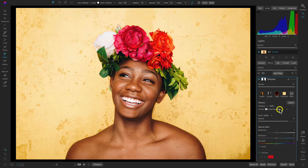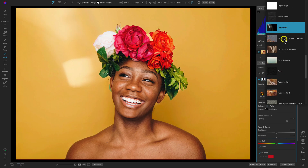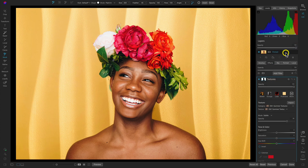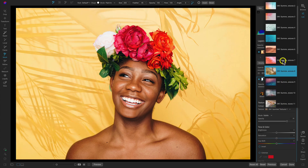With this Textures filter, you can import your own textures using the import button, or Photo Raw has an abundance of different textures you can browse through in the category and texture menu. I've already imported my own texture here, so I'll open up the category menu, scroll down to my Summer Textures — the ON1 Summer Textures — and in the texture menu I'll choose Textures Seven.